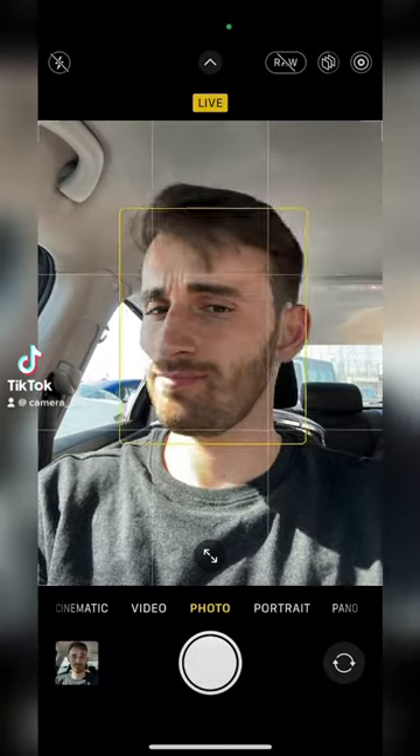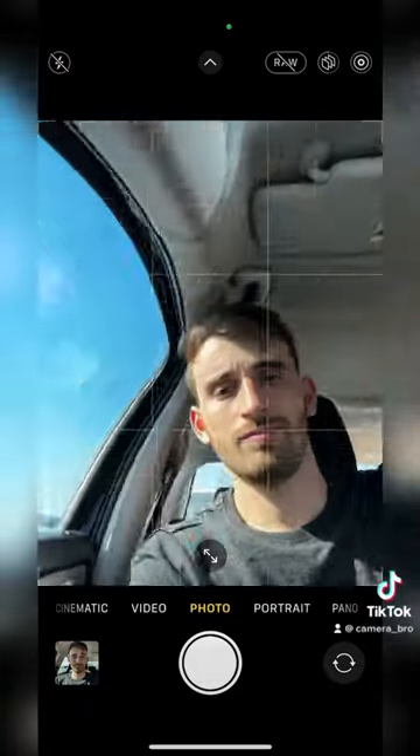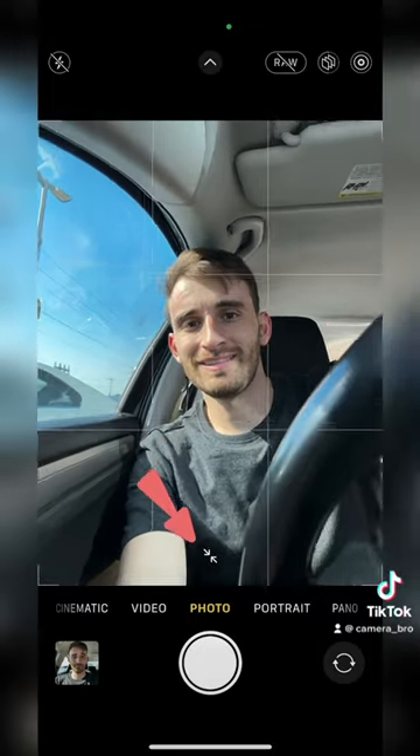Don't take your pictures like this. Instead, try this: push your phone behind the steering wheel and click right here to take a wider shot.